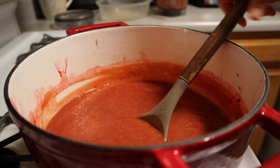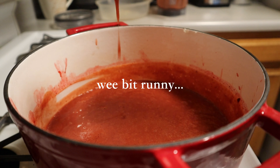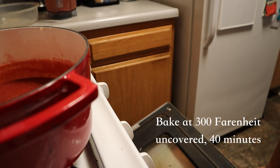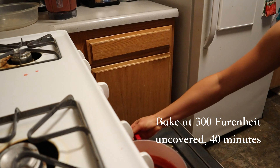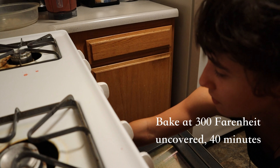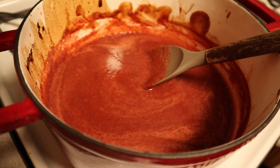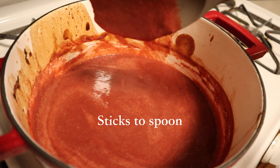At this stage the jam will be a bit runny because it hasn't been given the time to evaporate the water within the jam. So I chose to take my Dutch oven and bake everything at 300 degrees Fahrenheit uncovered for 40 minutes, making sure to stir intermittently. Nothing gets burned at this temperature so you're good to go. It'll look a little dark on the top but don't worry — once you mix it all in, or you can spoon out those bits.